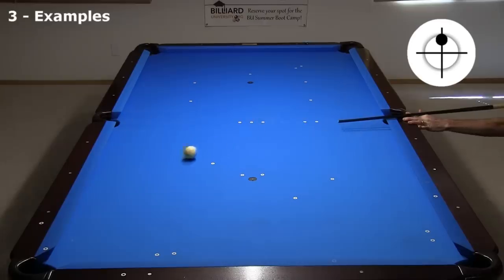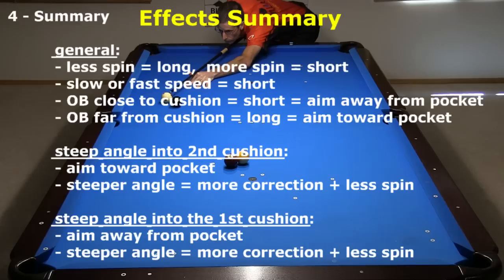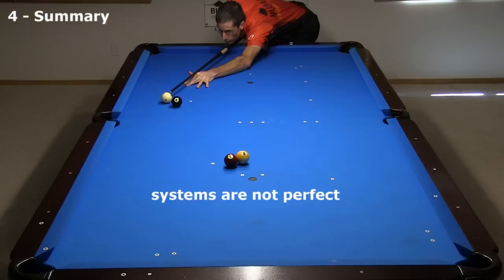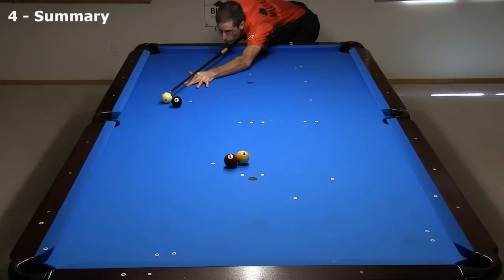That was a nice kick for the win. I hope this video helps you be more effective with this useful two-rail kicking system. Nothing beats lots of smart practice and successful experience, but understanding the effects helps speed the learning process — and if you understand, you will remember and won't need to relearn things if you lose your intuitive feel. Like any bank and kick shot aiming system, the midpoint parallel shift system is not perfect, but if you know how to make proper adjustments when necessary, you can be much more successful. You also need to adjust for table conditions, because every table banks and kicks a little differently. See the link in the video description for advice on how to test out an unfamiliar table. Good luck with your game from Dr. Dave.